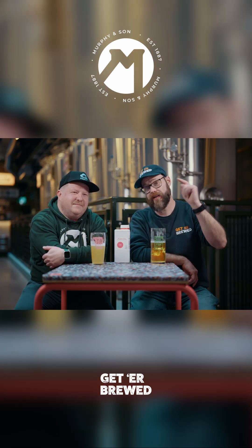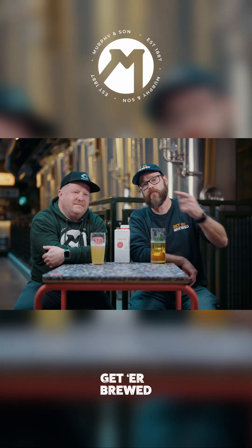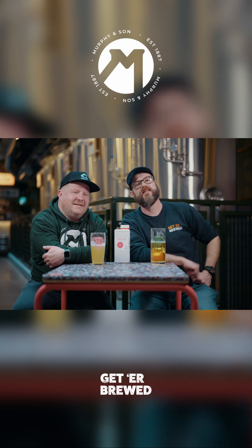Great stuff. So if you're wanting to know a little bit more about ALDC, give Murphy & Sons a call. And as always, guys, happy brewing.